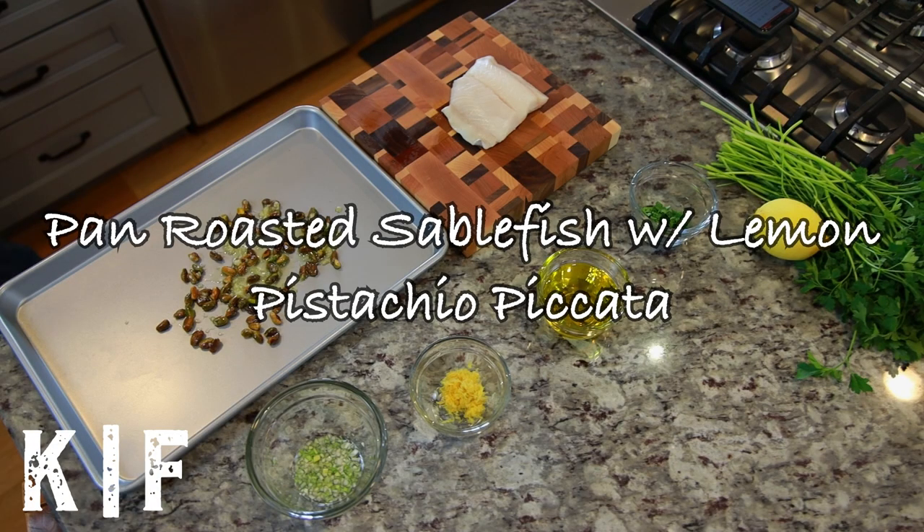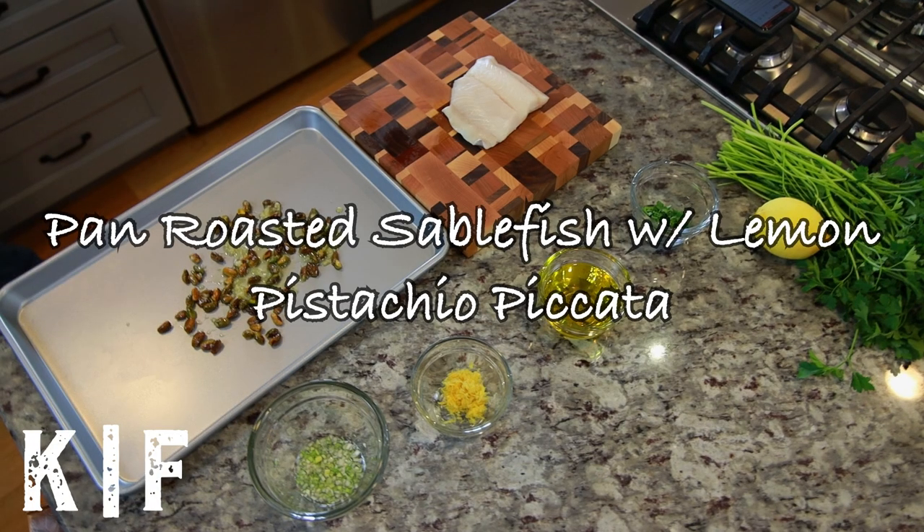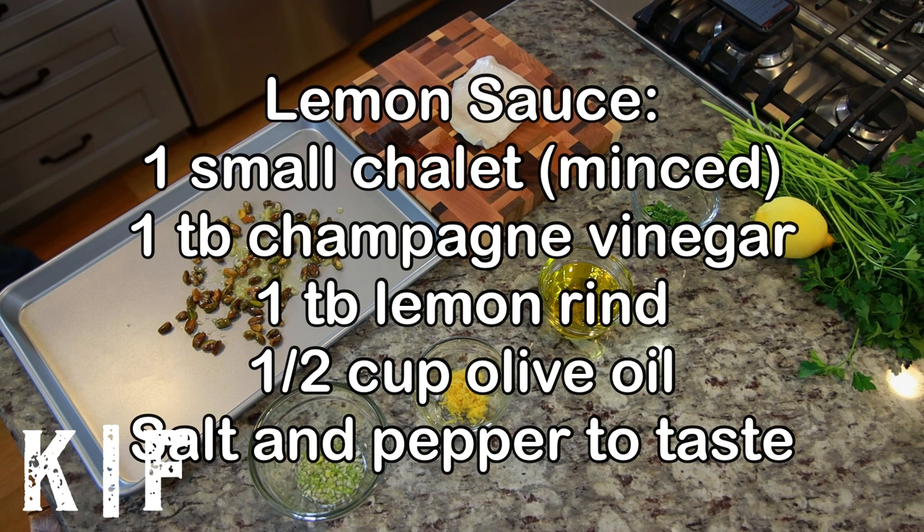Hey folks, Steve here and Jen here to show you a great sablefish recipe that you can use on your next date night at home. Today we're going to prepare pan roasted sablefish with lemon pistachio piccata.